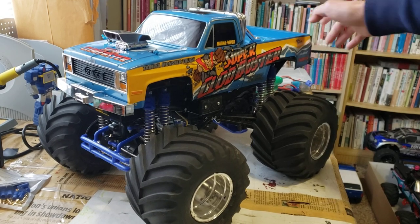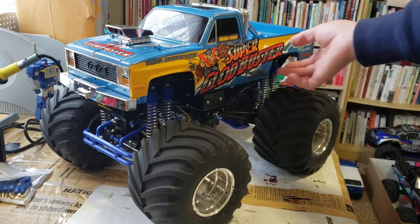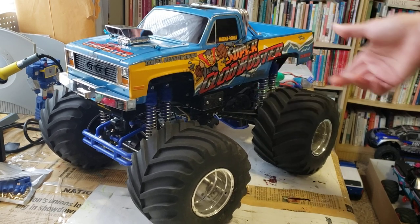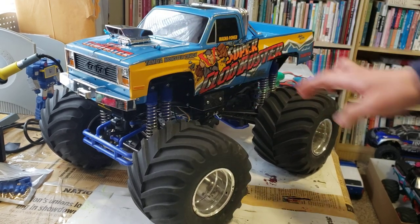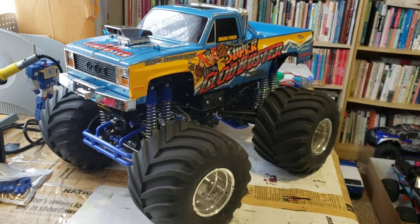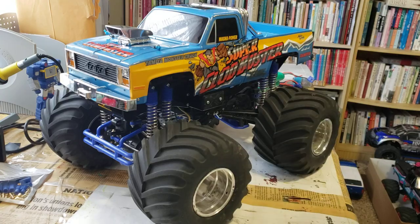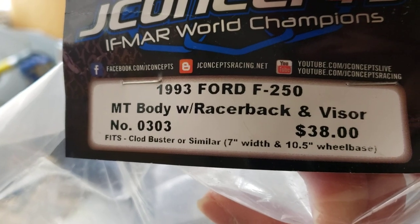As far as the looks of the trucks go, I really like the look of Ford trucks a lot better than the more boxy GMC trucks. So I'm going to be swapping out this square body truck body for this J-Concepts body that I got a while ago — this is the J-Concepts 1993 Ford F-250, the one with the racer back and the visor on it.